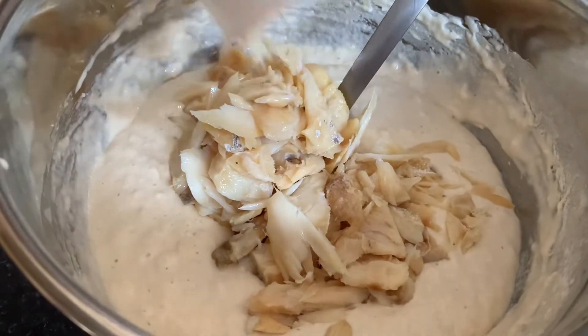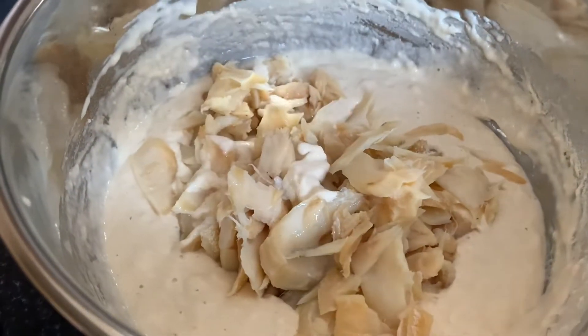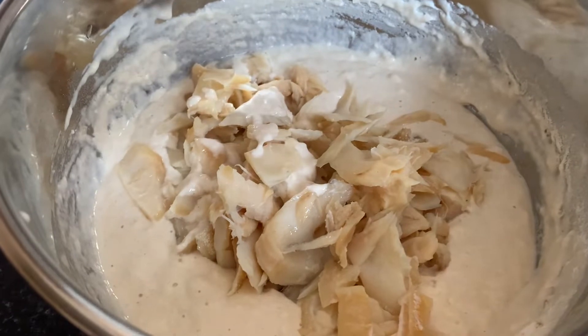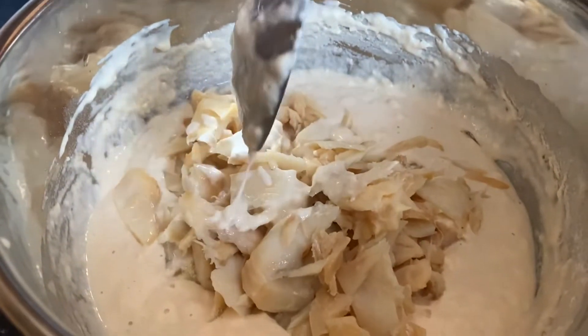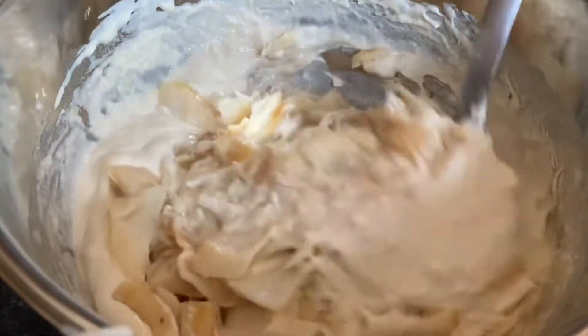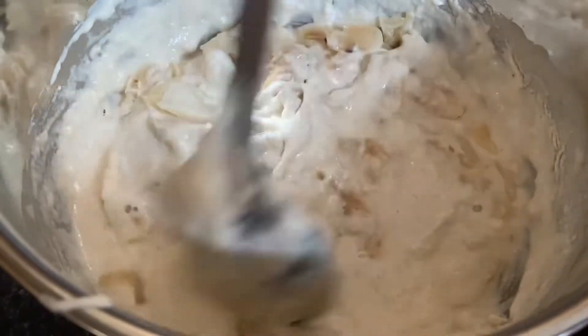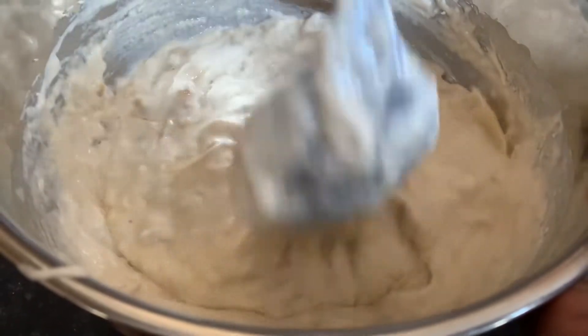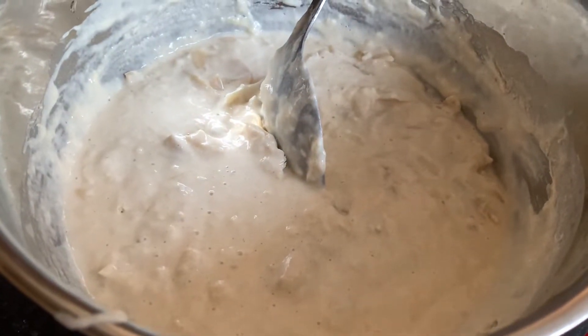We're putting in our saltfish now. Just because we're adding saltfish doesn't mean we can't add a pinch of salt to taste if we feel like we need a little bit more of that flavor. We're just going to mix this around, and of course we'll put our carrots in shortly — but let's mix the batter first to get it to where we want.